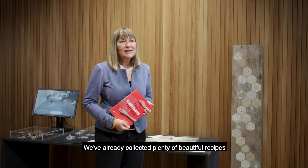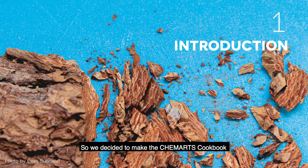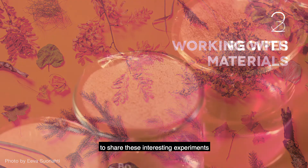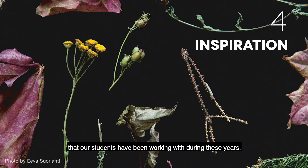We already collected plenty of beautiful recipes, so we decided to make a ChemArts cookbook to share these interesting experiments that our students have been working with during these years.